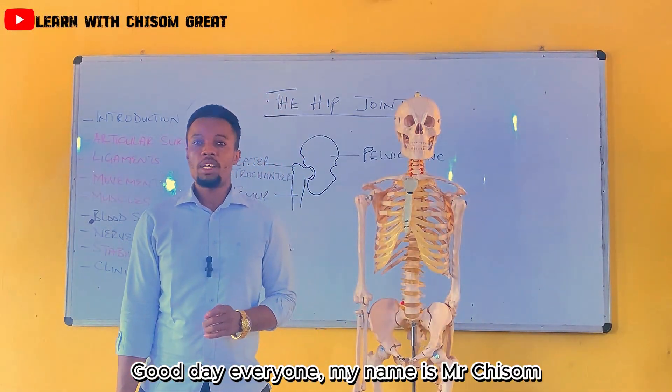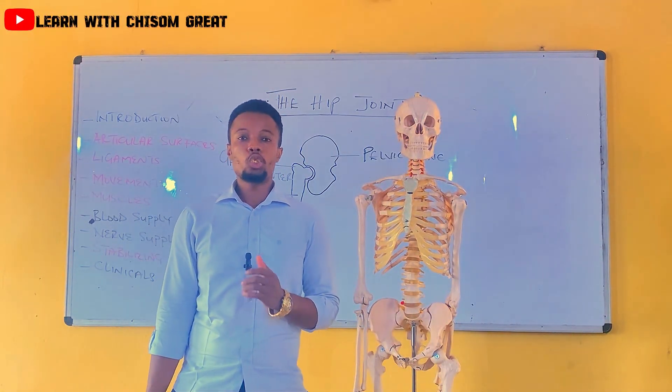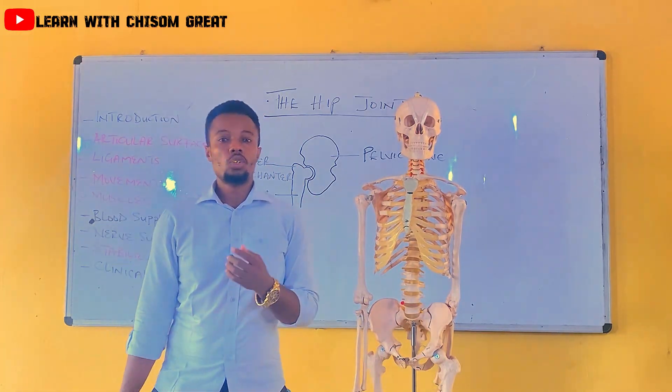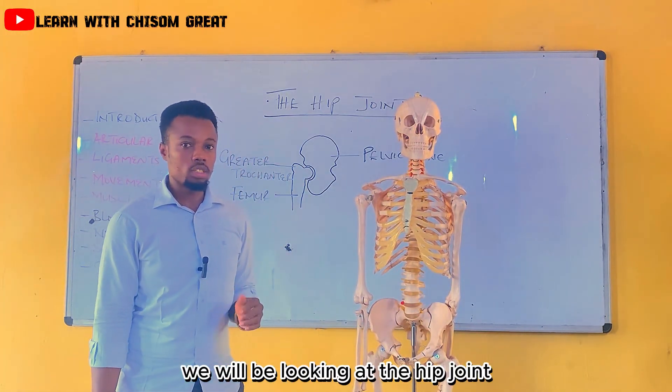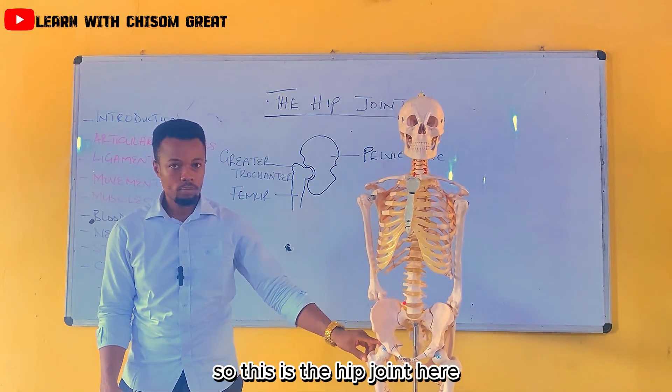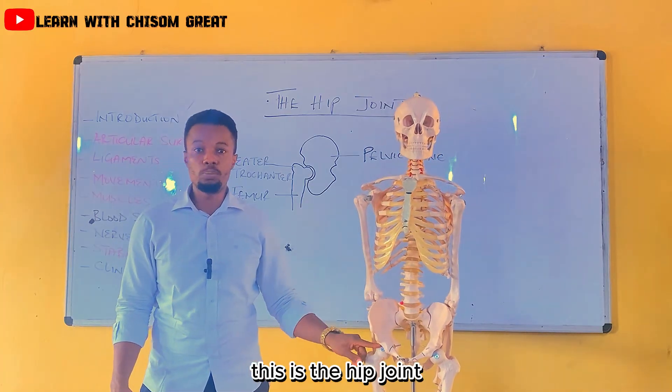Good day everyone. My name is Mr. Chiton. Today we'll be looking at the hip joints. This is the hip joint here.